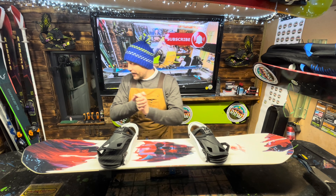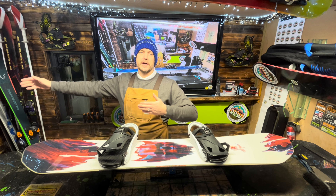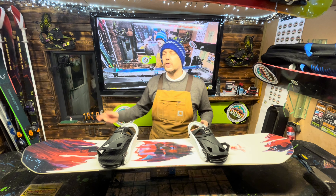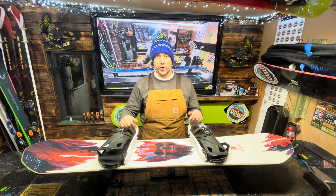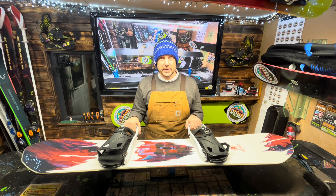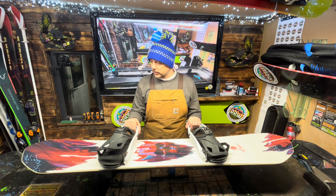Hey guys, welcome back to the Ride Right Waxing channel. So we've got a plethora of snowboards coming. The next three videos are purely dedicated to the world of snowboarding. And we're going to start off with this banging board, which is basically off to the Alps this weekend, so we're going to flip this bad boy around and make sure it's absolutely ready to fly.